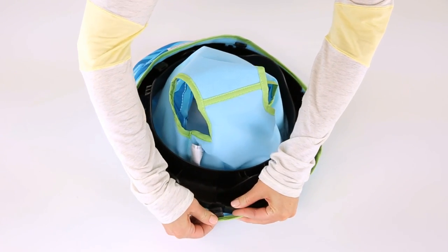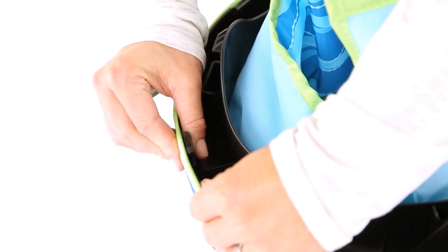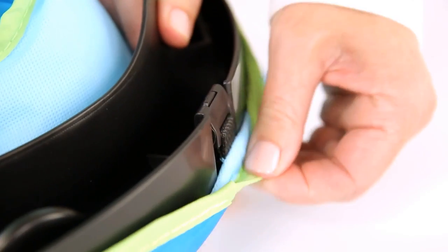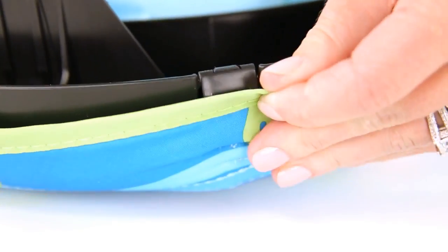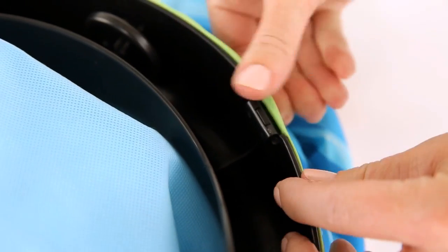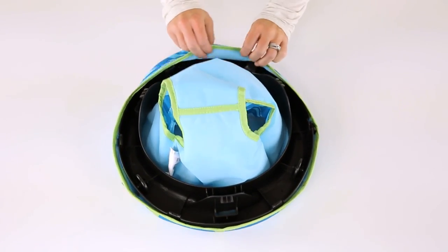Make sure the tabs are pulled upward so that each can snap into the slots located in the seat ring. There are six total. Make sure all six tabs are connected completely. The fabric fits tightly, so it will make installation easier if you start with the two tabs in the back of the seat ring and then work around to the front.